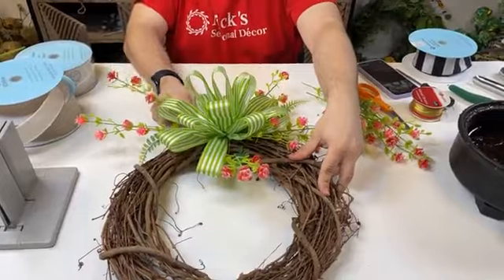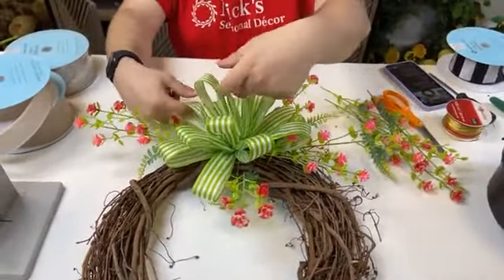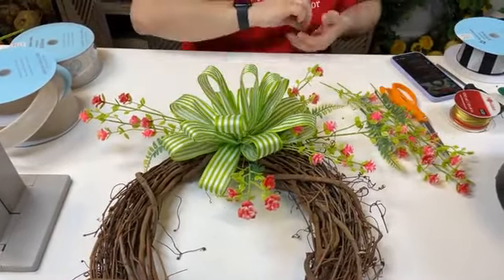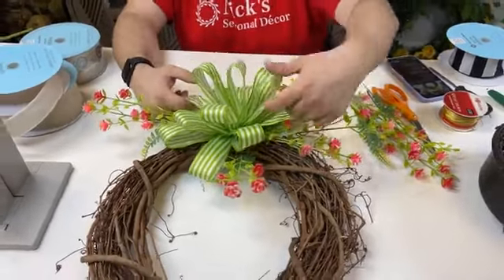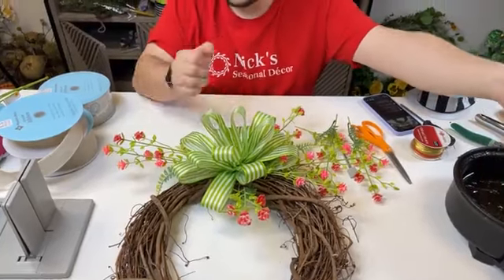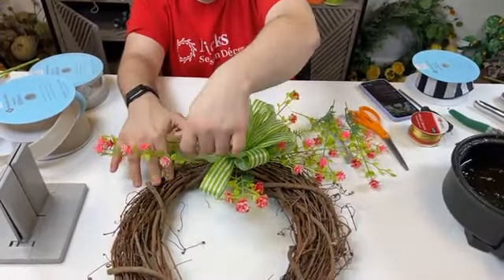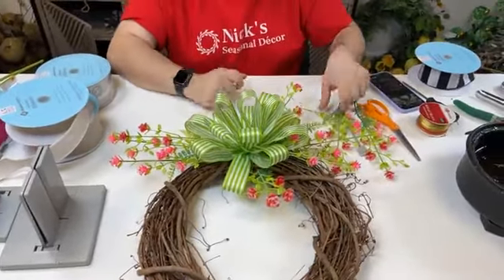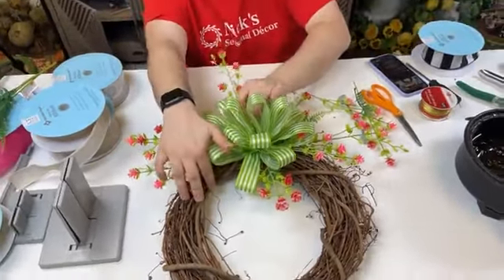The thing about bows that bothers me the most is no matter how much you fluff, you can walk away very pleased, and then the next day you'll see little things to tweak. I love Christmas trees, but when it comes to my Christmas tree, I can't walk by it without fluffing something — it doesn't matter if nothing's changed, I still have to fluff.